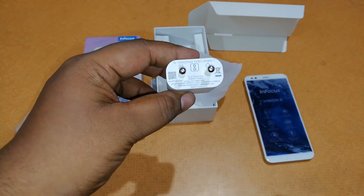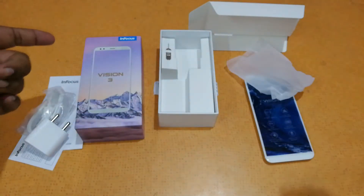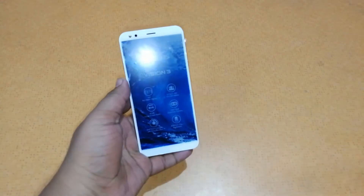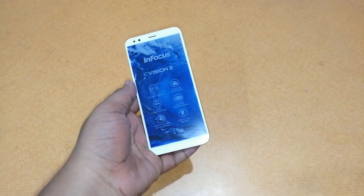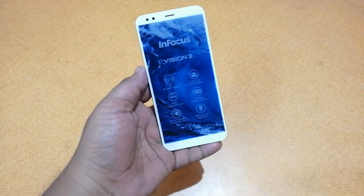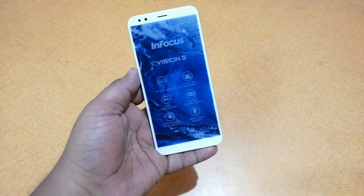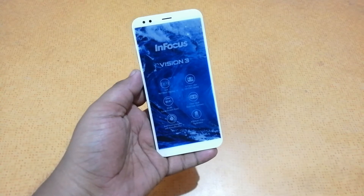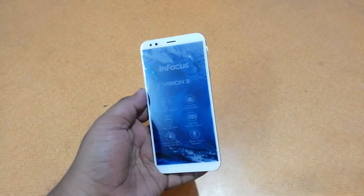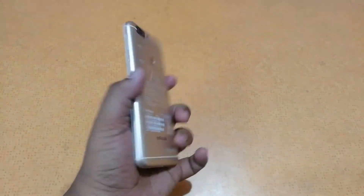The charger is rated at 5V and 1.5A — a normal charger — and we also have an ejector tool. Now let's look at the phone itself. To the front it says 18:9 full-view display with a 5.72-inch HD on-cell display, 82.4% screen-to-body ratio, 13MP plus 5MP dual rear cameras, front camera with beautification, and a 4,000mAh battery — good specs for a Rs 6,999 smartphone.